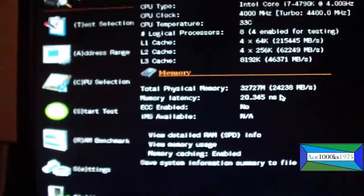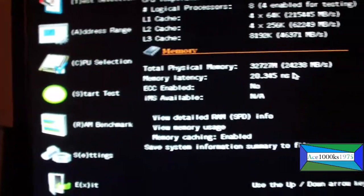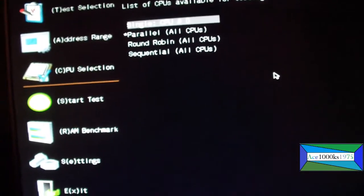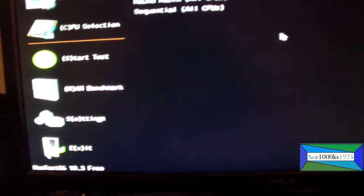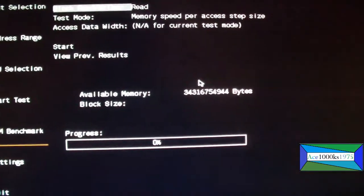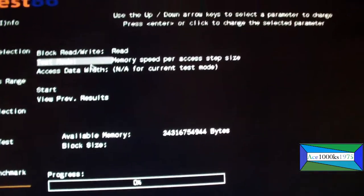I'm going to go to Config. You can do a lot of tests here — just press S to start tests. For CPU selection, press C — you can do tests for the CPU as well. If you want to do a RAM test, press R on your keyboard, and then you can run this memory test. It has a lot more features than the original memtest86.